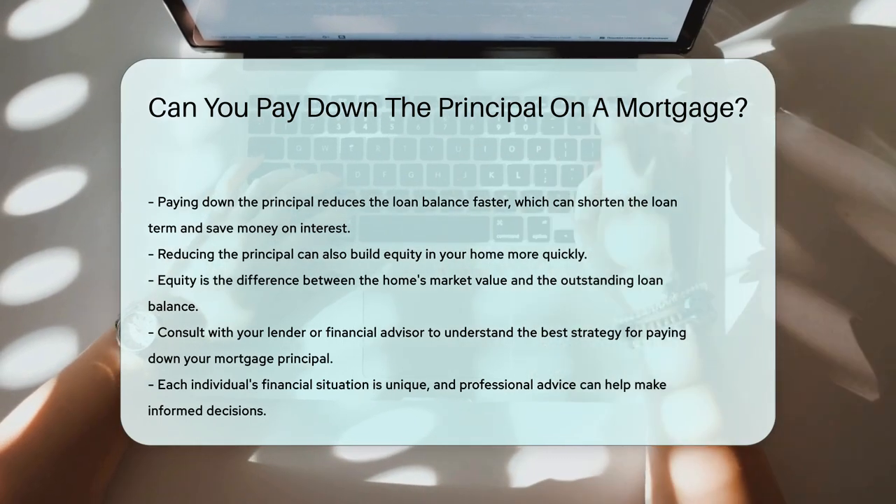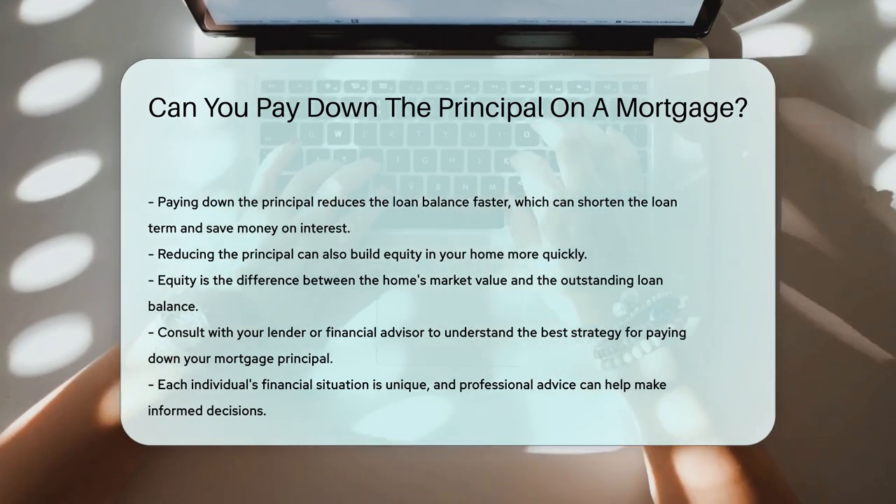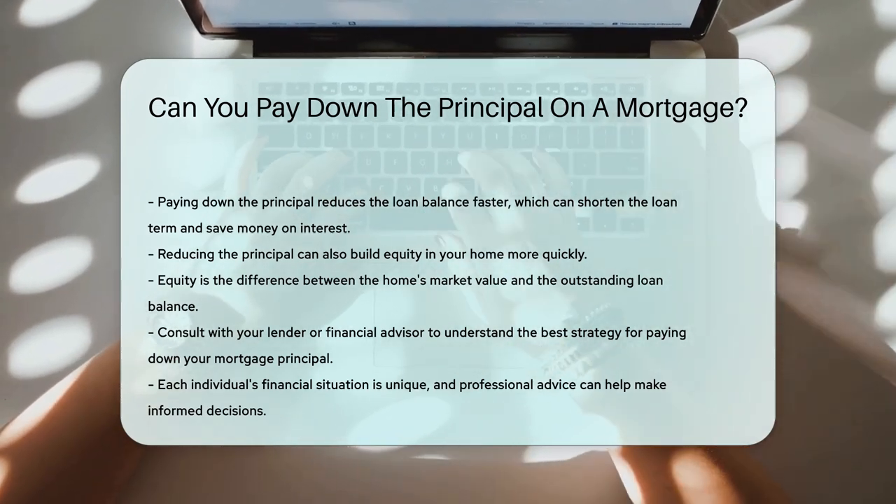Consult with your lender or financial advisor to understand the best strategy for paying down your mortgage principal. Each individual's financial situation is unique, and professional advice can help make informed decisions.